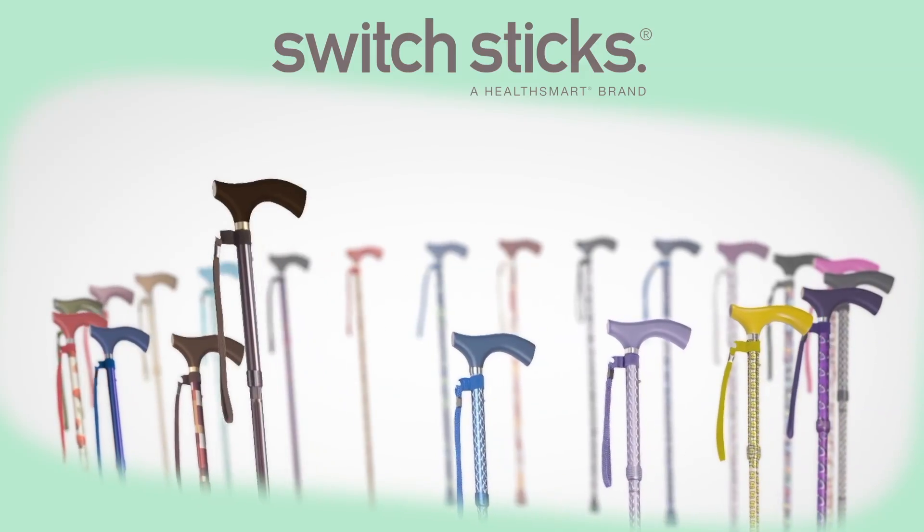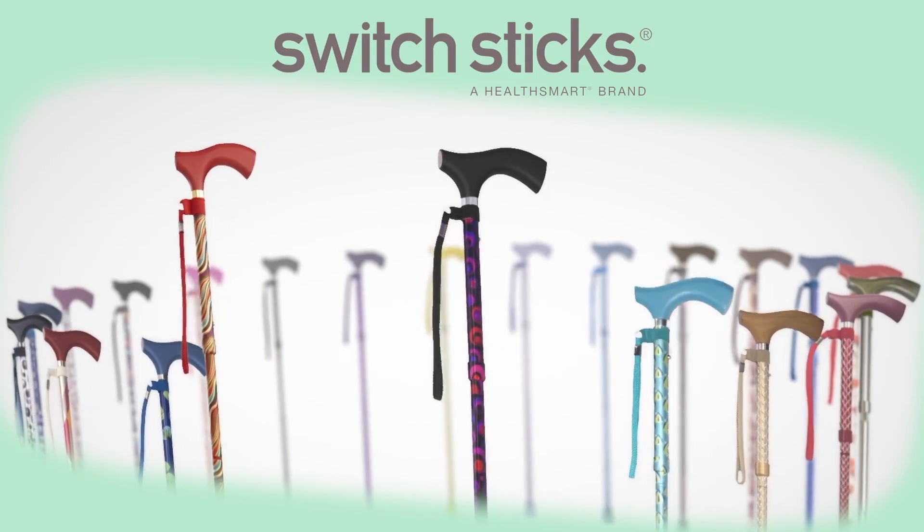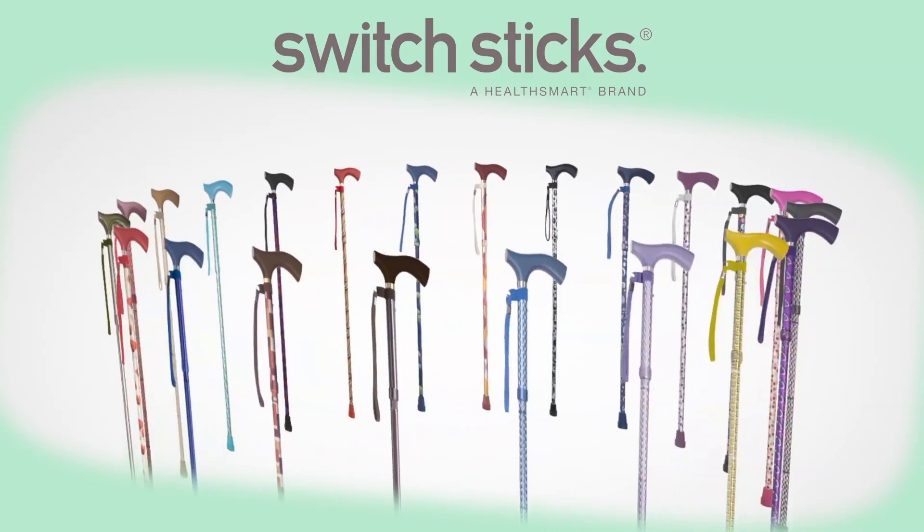Conservative styles like Kensington, Azure or Royal, or the more flashy Carnival, Circles or Tames. There are over 20 styles that you can match to your outfit or to your mood.